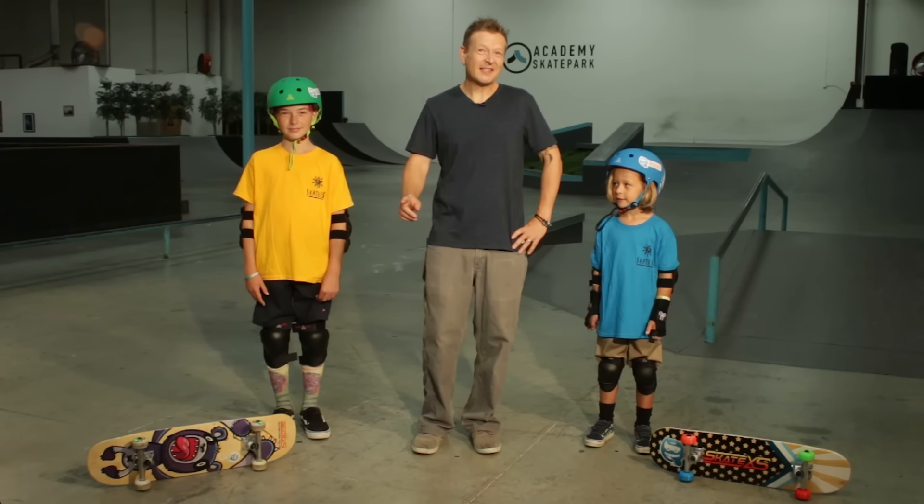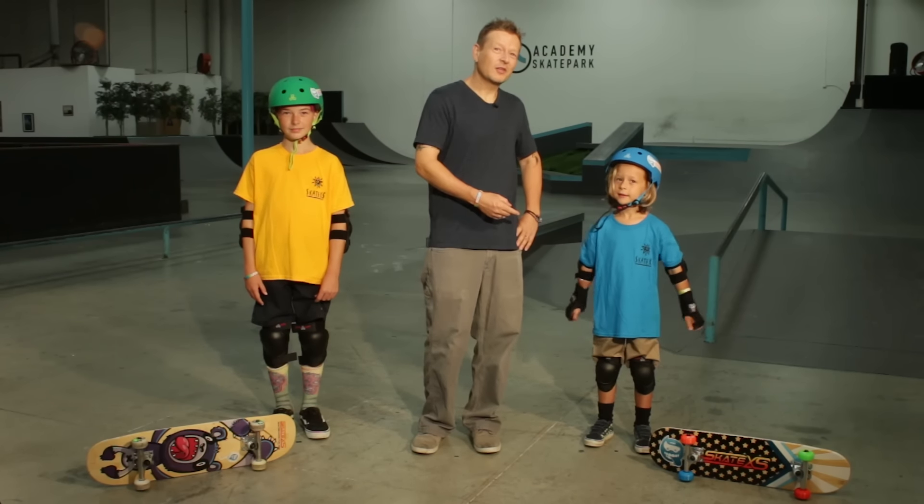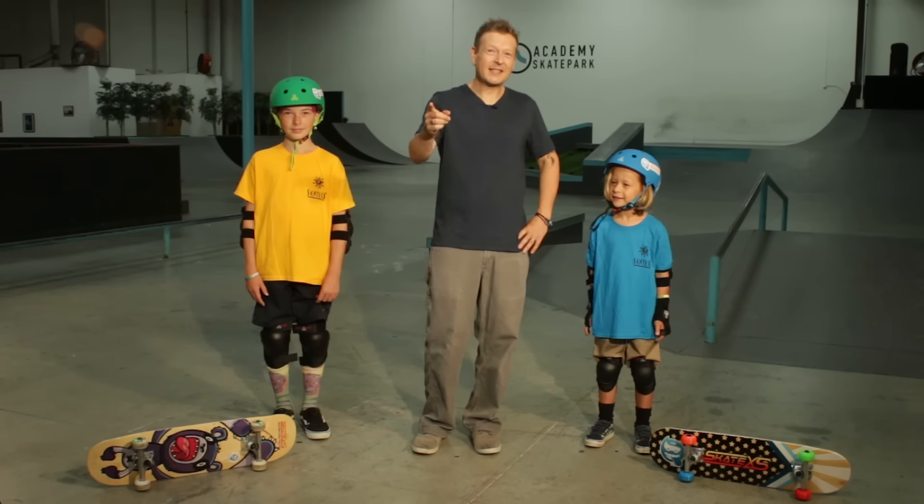This is Brian and Zeiler with SkateXS, and today, along with our buddy Logan, we are getting ready to skate.